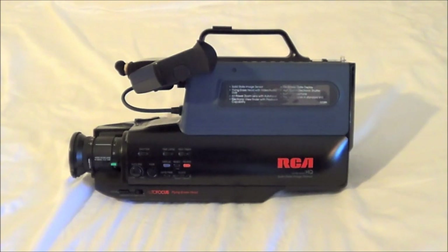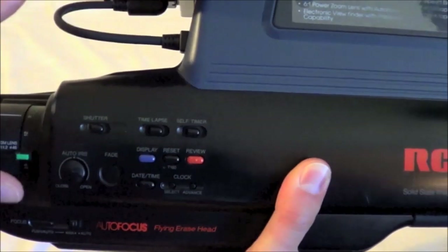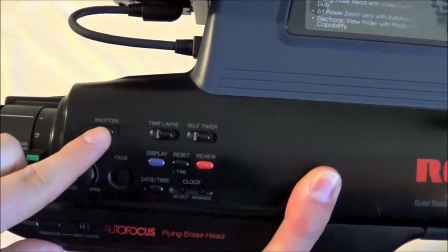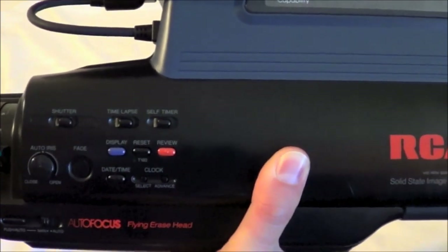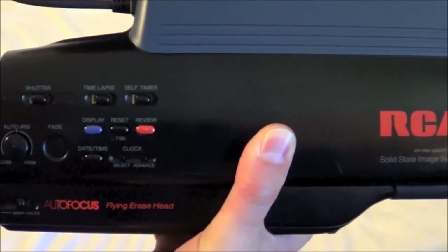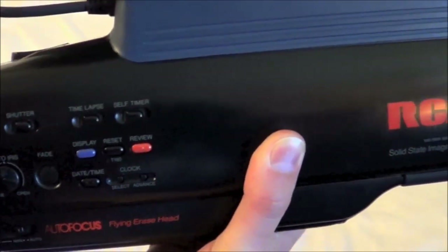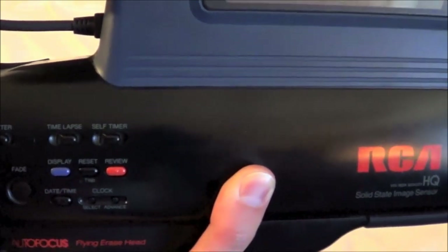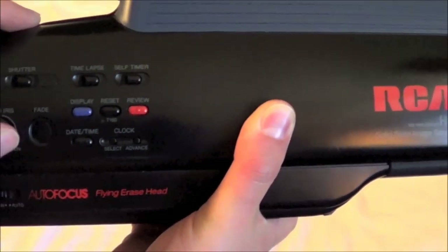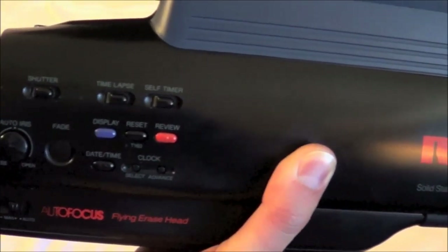It's not exactly the most intuitive thing in the world, so I'll have to bring this up closer. It has a rolling shutter and you can set a time lapse — it has some nice toys, but like I said they're not really intuitive. You kind of have to sit there with the manual. I had to go online and download the manual, because even though this thing was mostly complete, it wasn't exactly self-explanatory.